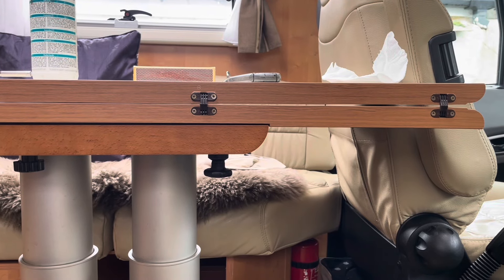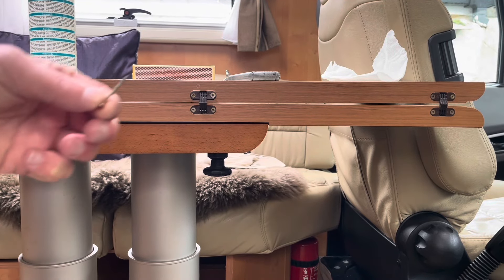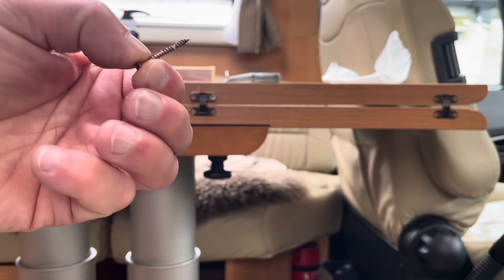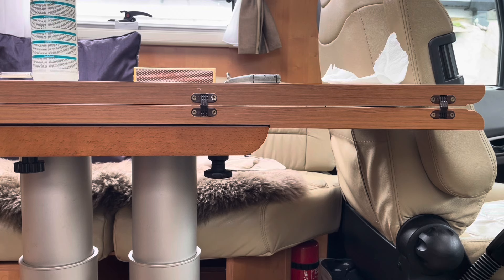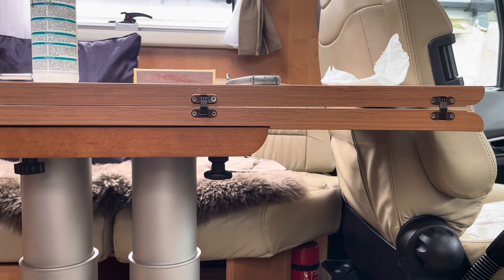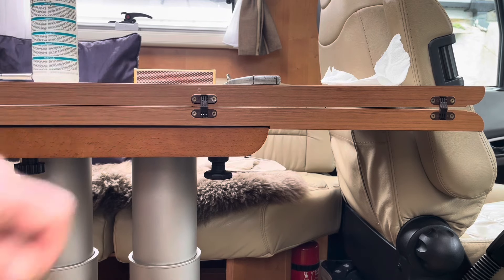So if you wondered how to repair it when normal wood self-tapping screws just pull out or rotate and you can't get any purchase on them — this is the way I've been doing it for years. I learnt this when I was locksmithing, coming onto jobs where people had over-tightened the screws and stripped the wood, or multi-lock changes where the threads had gone. I've never been called back to one of these that's failed yet.